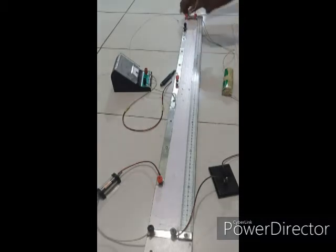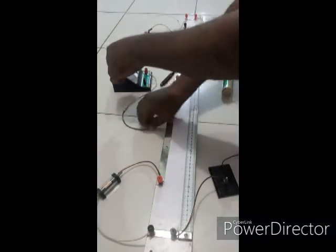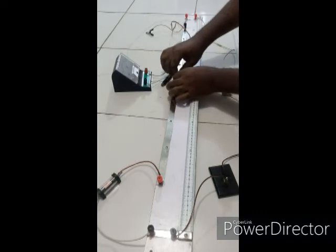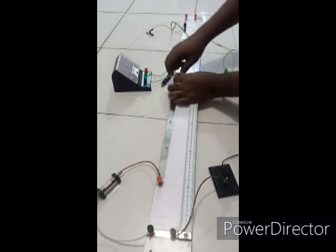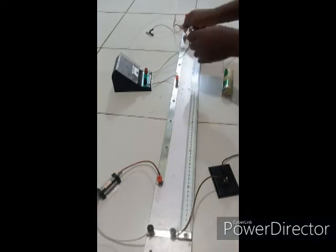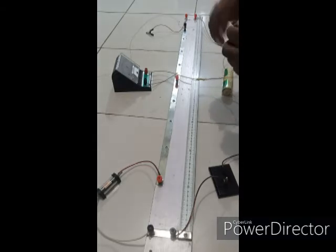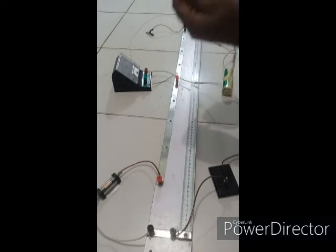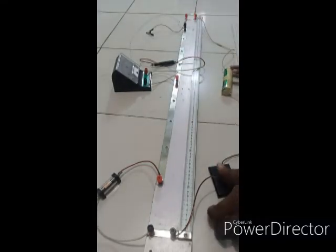Here I have my crocodile clip ready, and then I'll connect the zero-center galvanometer to the center of the meter bridge. The other end I'll connect to the jockey. Our circuit is now complete, as you can see.